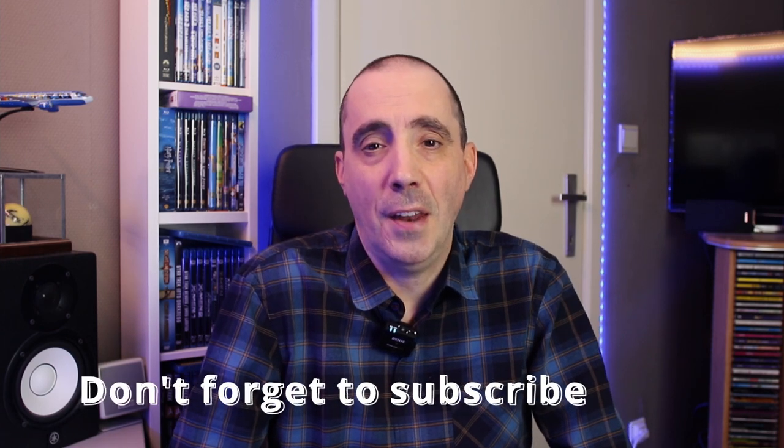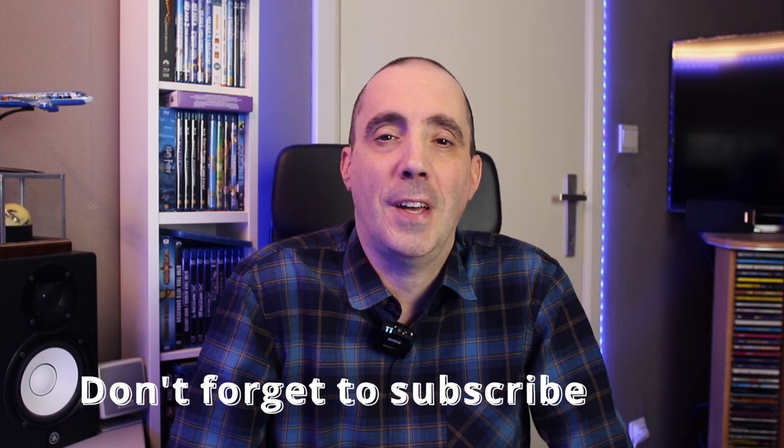Hi everyone and welcome to another episode of Yvonne's vlog — everything about balls and a little bit more. If you are new to my channel, don't forget to hit the subscribe button and the bell icon to receive notifications, and don't forget to like this video because this helps me out a lot.